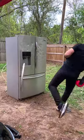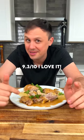Technology chicken! It's actually super tender. 100% I would repeat this technique.